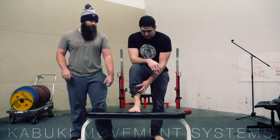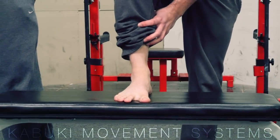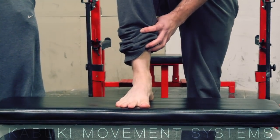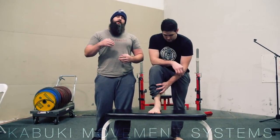Oftentimes our rooting techniques or rooting cues focus on three points of contact: here, here, and the heel. If you've seen some of our rooting videos, we talk about twisting or pressing down through that to create an arch. Today we're going to show you a drill to actually establish that arch hopefully a little bit better.